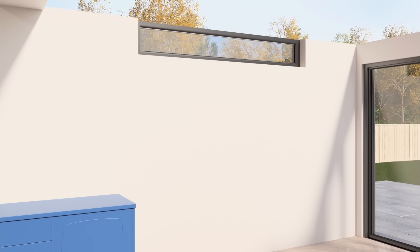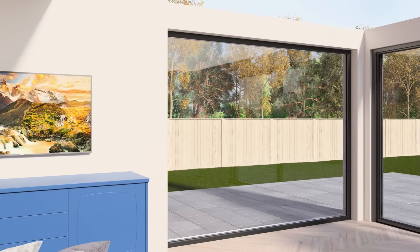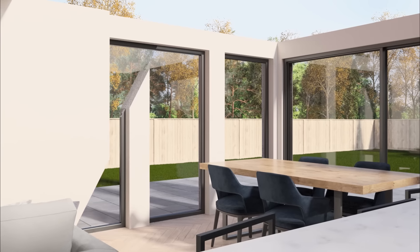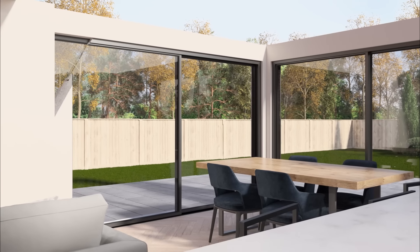A top light brings additional light into your extension, or you could add a wall panel for a TV or fireplace. Alternatively, choose windows or another large set of doors to make a contemporary glazed extension.